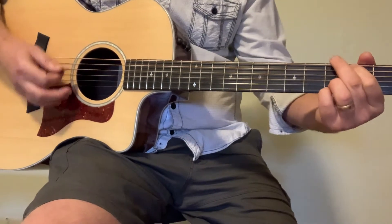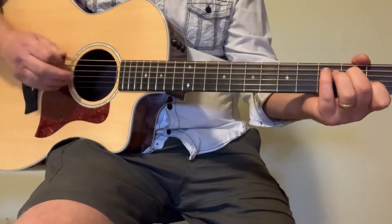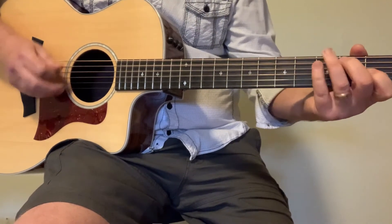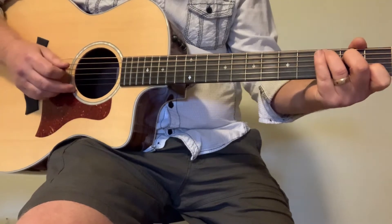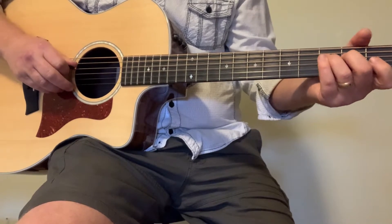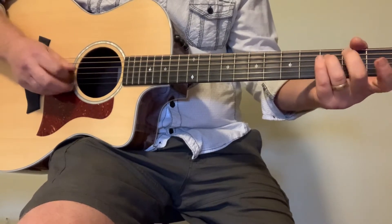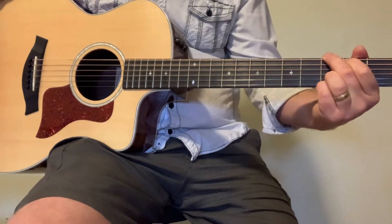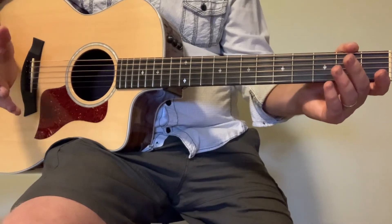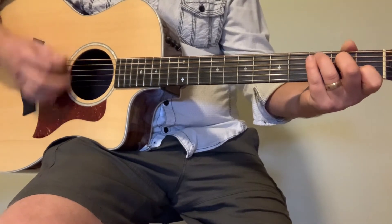So: C, G over B, D minor 7. When we get back to C, strum the C and then go to the second fret on the fourth string, then the third fret on the same string, then open on the third string, and back to G. I do that six times total — the vocals come in on the third time, so there are four repetitions with the vocals.